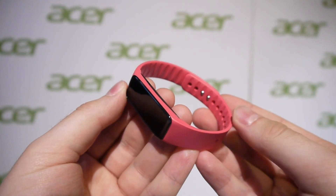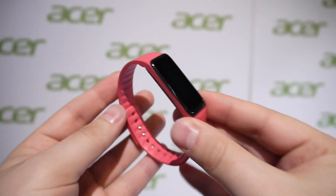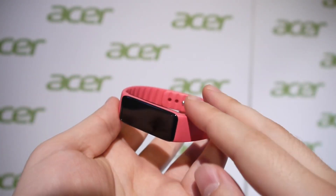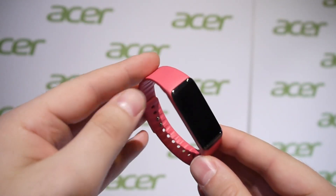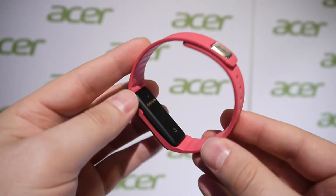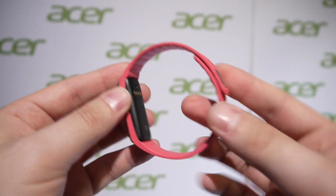Its retail price is around 79 euro and it features functions like basic access to controls for your smartphone — you get your notifications. As far as fitness band functionality goes, it can track your steps, calculate the amount of calories you burn, and all the typical stuff that you would expect out of such a product.